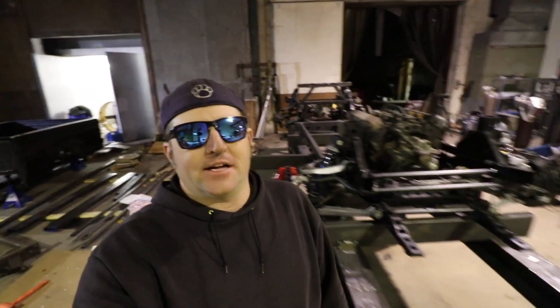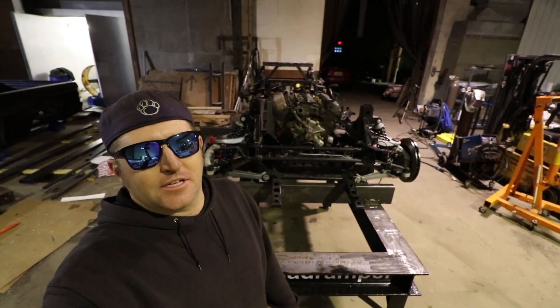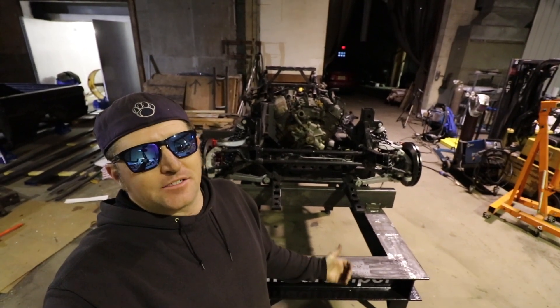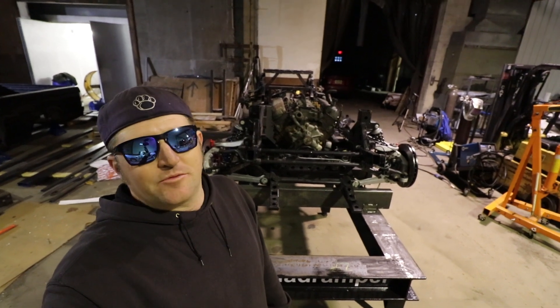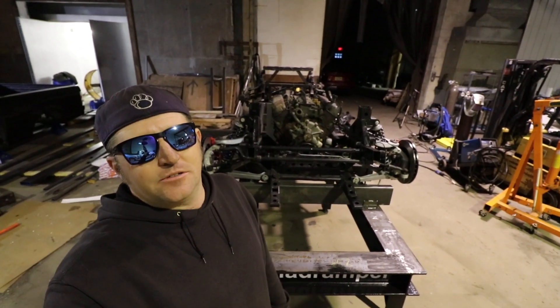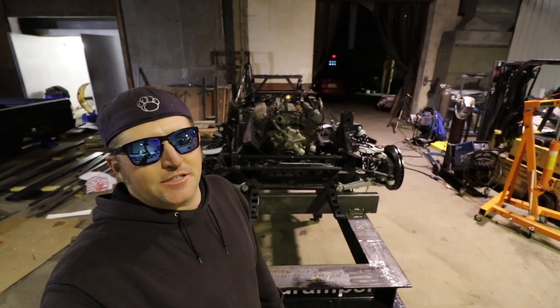So there you have it — that's the project. It's basically an extended wheelbase Viper that will have a thousand horsepower and a Lightning body on it. Obviously we have a ton of work to do; it's going to take some time — months before this is actually on the road and running. Make sure you like and subscribe, follow along, and we'll keep you guys updated. Thanks for watching, have a good day.